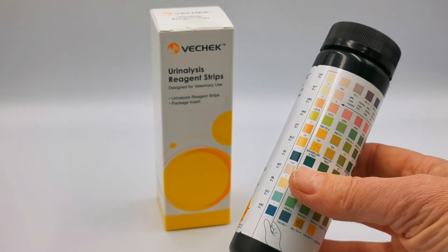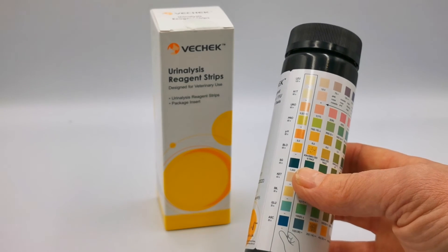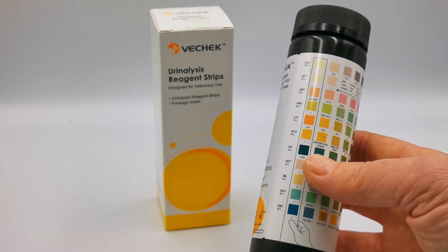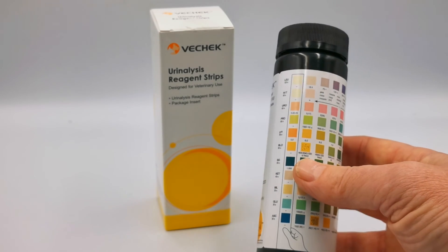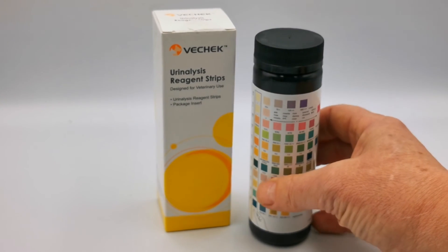It comes with a full set of test instructions and interpretation instructions. Basically the urine is dipped using the reagent test strip, and then at between 30 seconds and 2 minutes — though all parameters can be read for over 2 minutes — you compare them against this colour chart and read off what readings are showing from that urine sample.